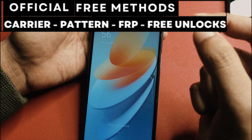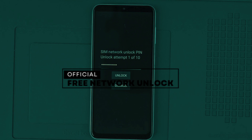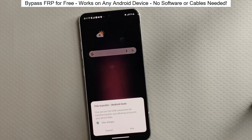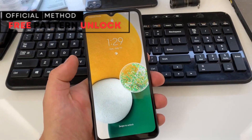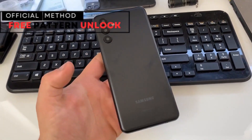First, let's understand that there are three types of unlocks. Network Unlock, which allows you to use your phone with any SIM card from any service provider in any country. Factory Reset Protection or Google Account Lock, which is useful if you bought a phone that has a cloud-based lock from the previous owner. And Passcode Unlock, which helps you access your device if you've forgotten the passcode or security pattern.